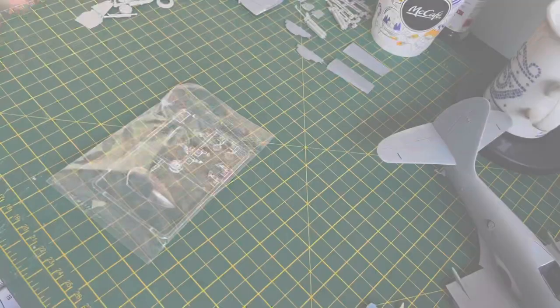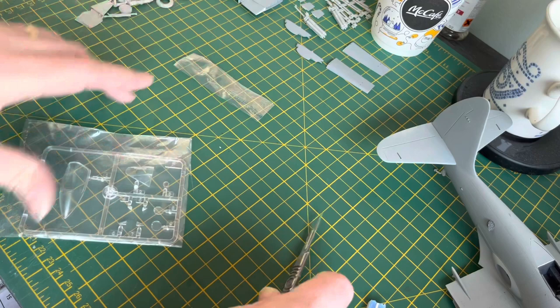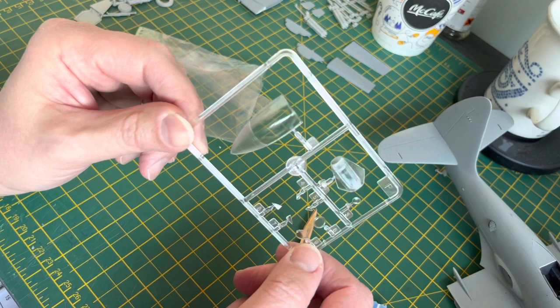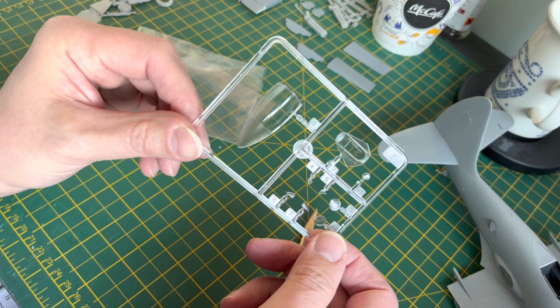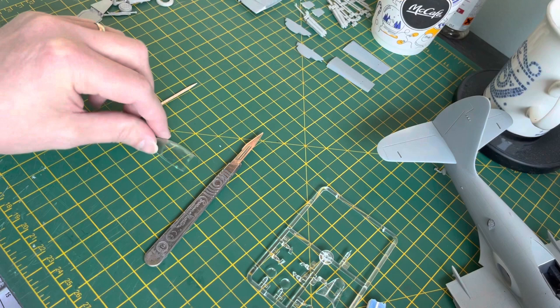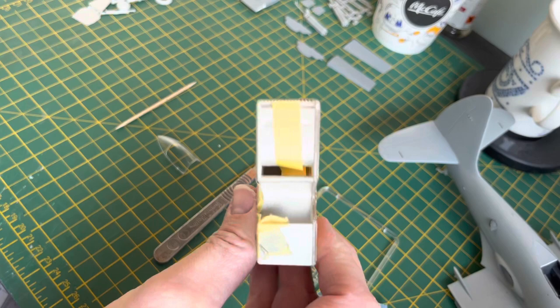On with the canopy now. Trumpeter canopies can be a bit hit and miss like any other manufacturer, but this one is rather nice — really clear and good to work with. For masking them you can buy a pre-cut masking set if there is one for this kit, or you can do it yourself like I'm going to do now. What you need: the kit part, a sharp blade, Tamiya tape in different sizes, and a cocktail stick.